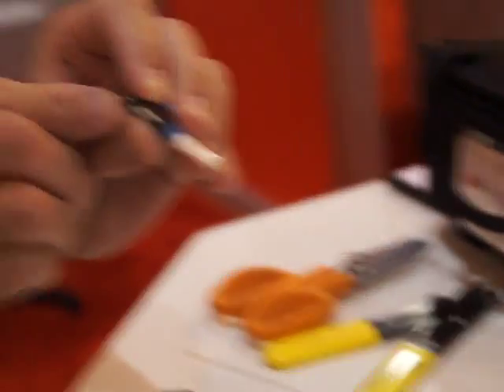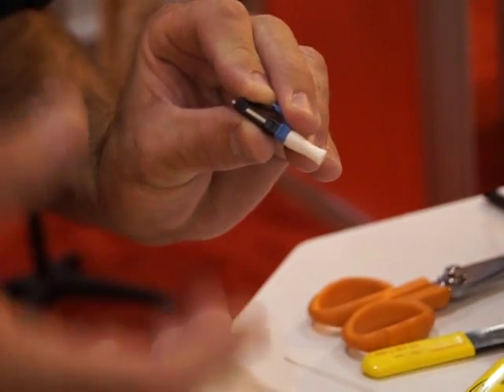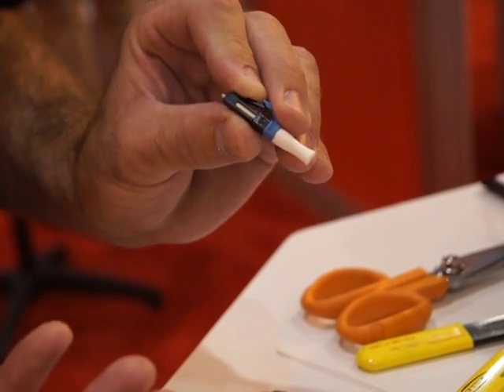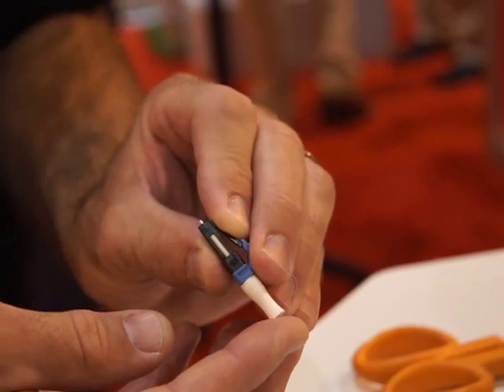From the tip of the ferrule to the center of this actuation cap is actually a fiber stub that has all been factory-polished, so there's no polishing or anything needed in the field. There's no consumables, there's no spare parts, there's nothing actually required in the field.